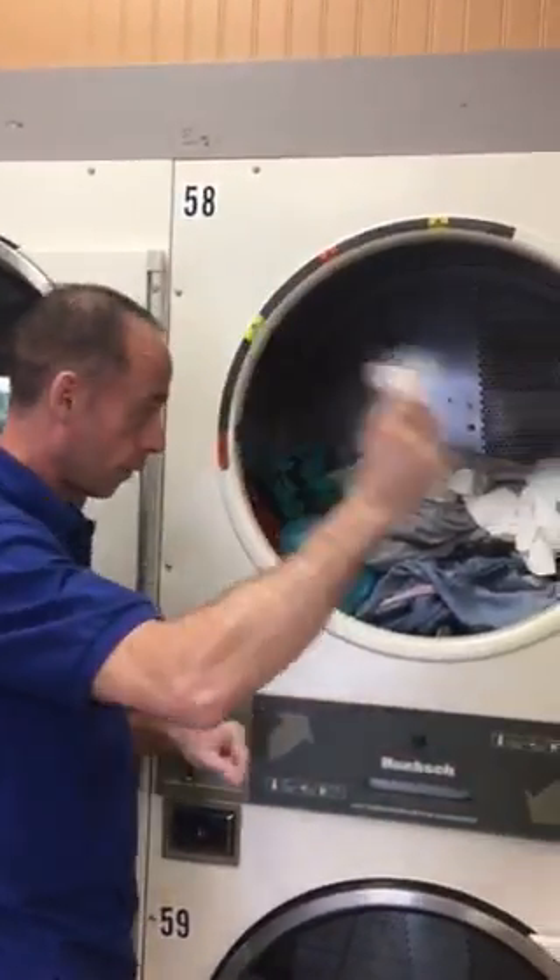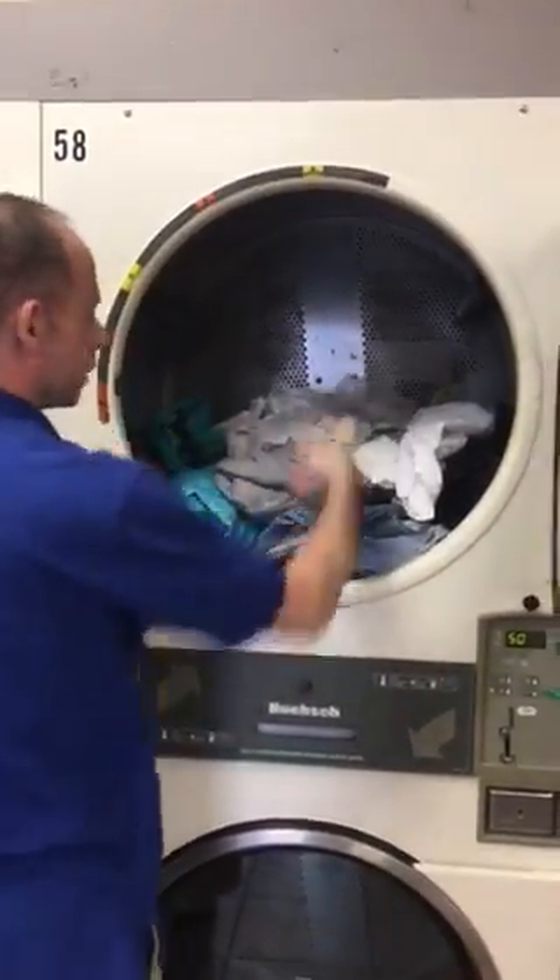Step number three, if you haven't added a liquid fabric softener, you want to add your dryer sheets if you want to.